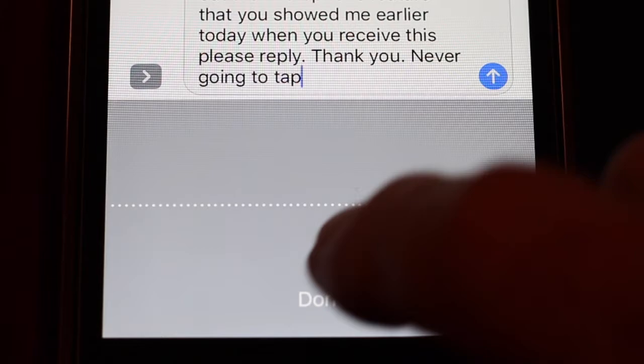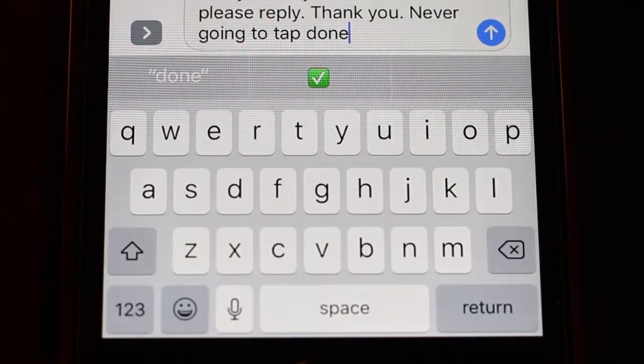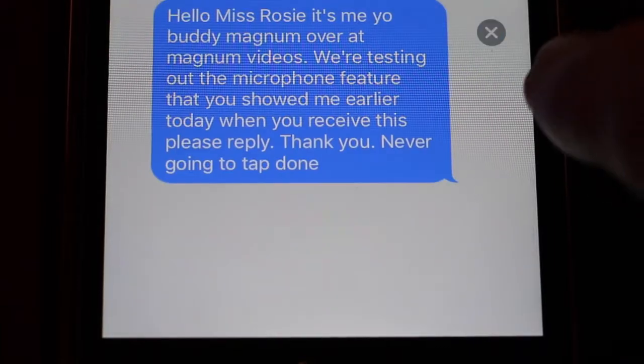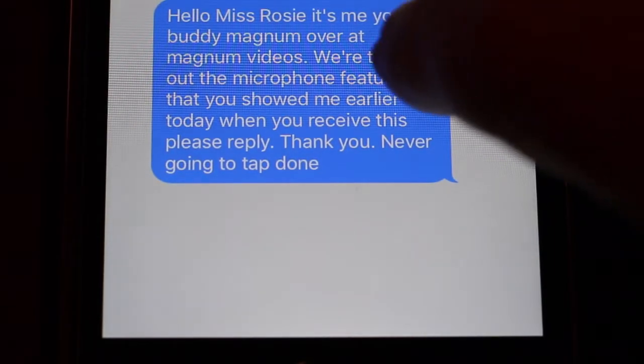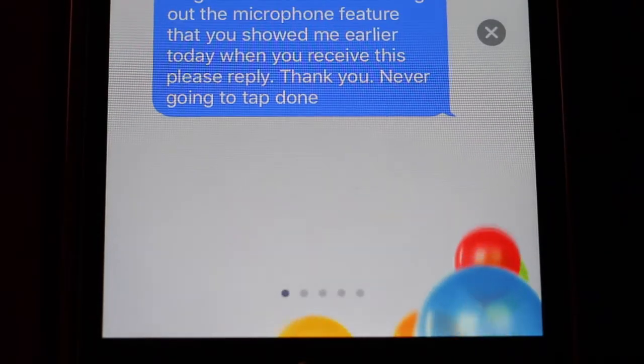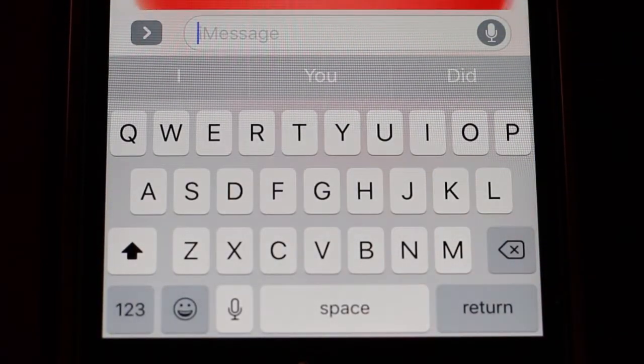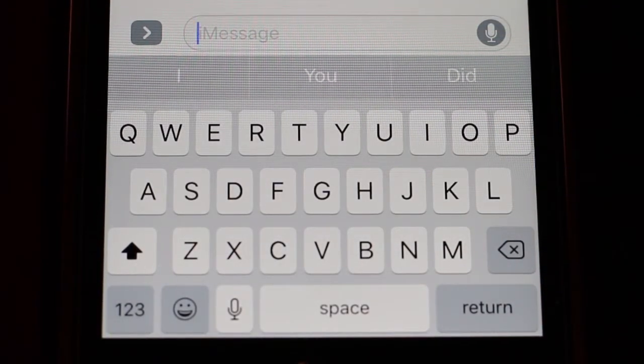Now, we're going to tap done. And we're going to send it. And I don't know why the balloons go in there every time, but they do. So, if you figure out how to do it without the balloons, let me know.